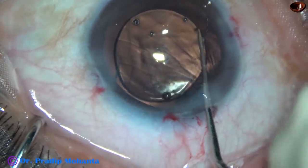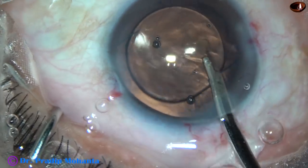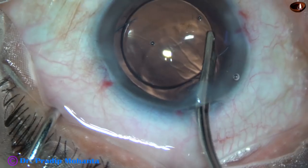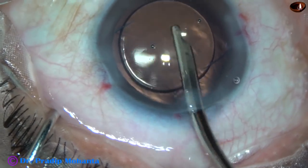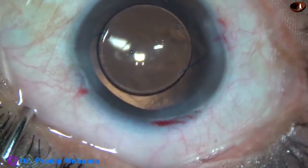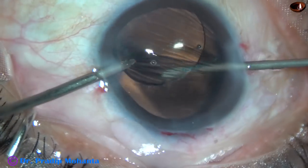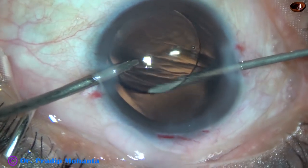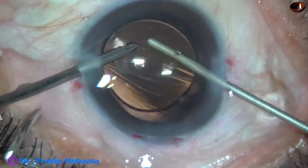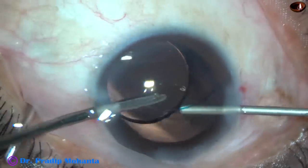But I do not use the Simcoe to remove the viscoelastic from behind the lens. So what I do — I use the cutter again, go through the side ports, and remove the viscoelastic by cutting and aspirating. Not just aspirating and cutting — first cut and aspirate. And thus I remove all the viscoelastic from the anterior vitreous and from behind the lens.